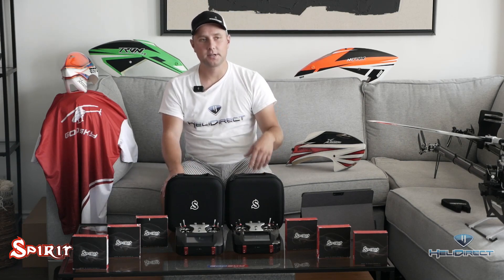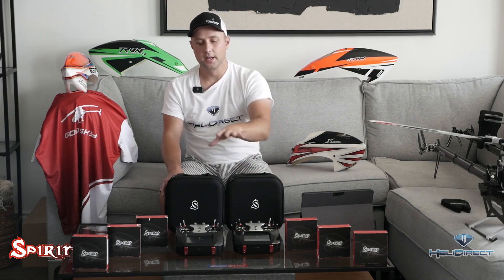I wanted to do a bit of a pre-release introduction as to what the radio is, what the ecosystem is all about, and how it's different — so when you guys are shopping for your next radio, you'll know if this radio is for you.